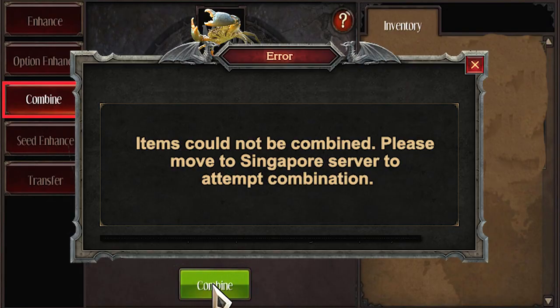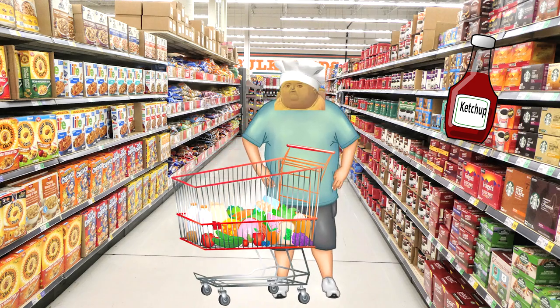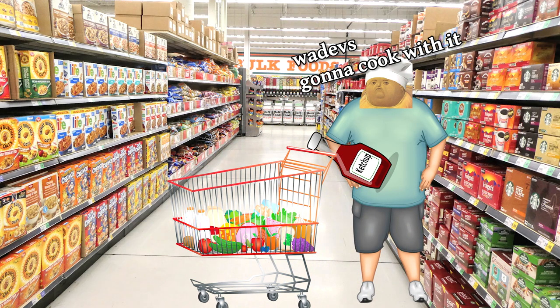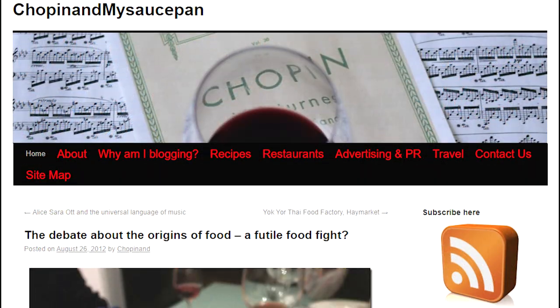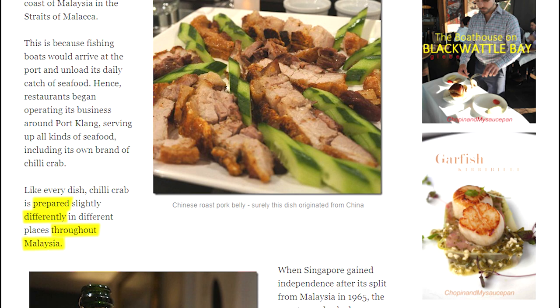Either way, it's not like someone in Singapore combining ingredients somehow prevents someone else in Padang from doing so. More likely, the similarities come from both having crabs and chilies as native ingredients, and then the introduction of ketchup catalyzed some form of chili crab recipe. Two doctors who studied at the National University of Singapore in the 1950s — when it was still called the University of Malaya — recalled that chili crabs were very popular in Port Klang as well.